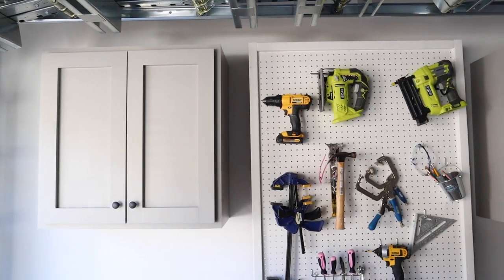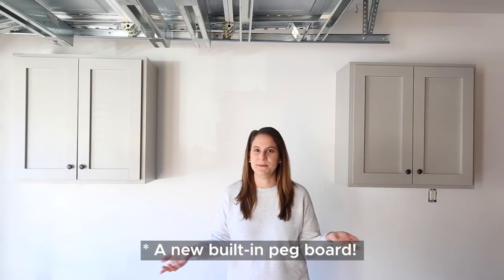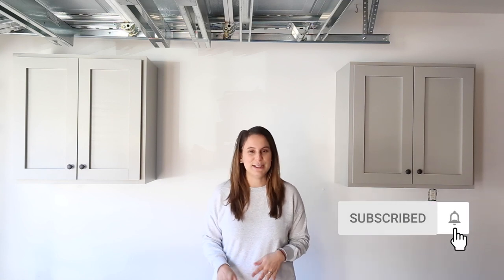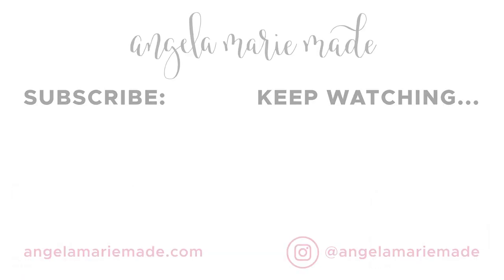I am really loving how our garage cabinets turned out. I can't wait to start filling them with things and getting our garage more organized. The next project for this space is going to be building a DIY pegboard to put in between the cabinets. Make sure to subscribe and turn those notifications on so you don't miss any of those fun videos. If you're interested in more DIY cabinet ideas, make sure to check out our wall cabinet video from our laundry makeover and also our built-in cabinet from our entryway makeover. Thank you so much for watching.